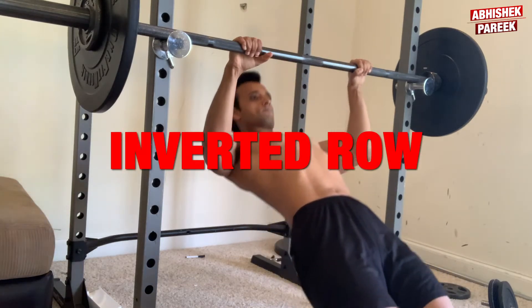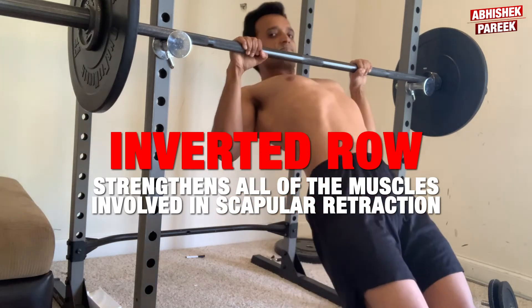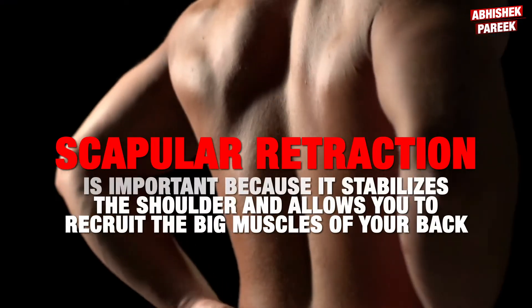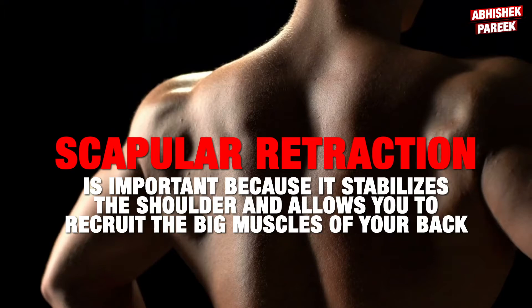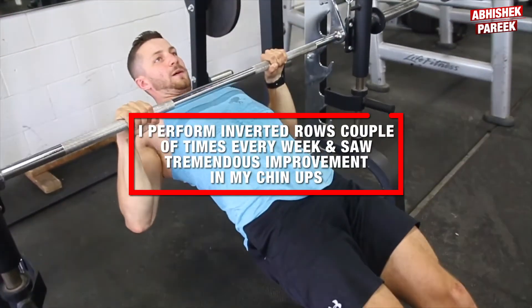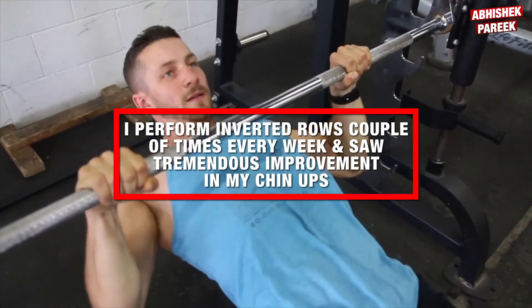The inverted row is a great way to build your chin-ups because it strengthens all of the muscles involved in scapular retraction. Scapular retraction is important because it stabilizes the shoulders and allows you to recruit the big muscles of your back to perform a chin-up correctly. I perform inverted rows a couple of times every week and saw tremendous improvement in my chin-ups.